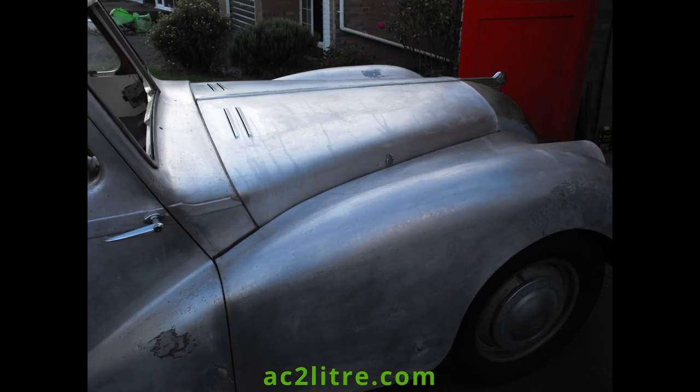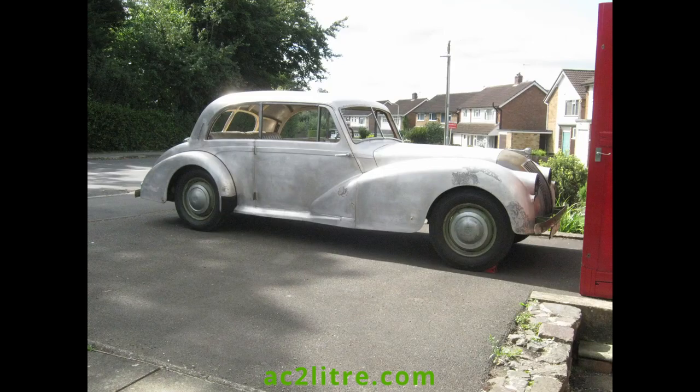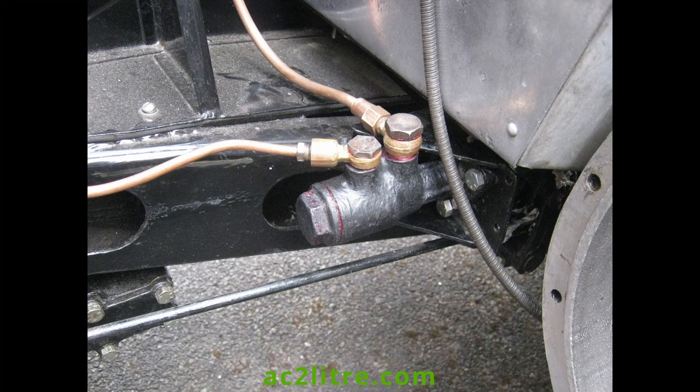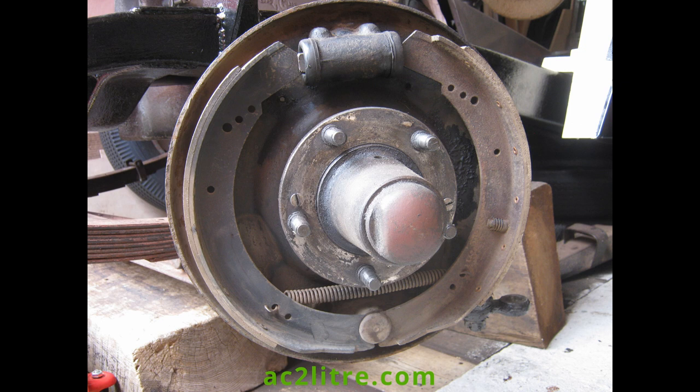Welcome everyone. This is the first of a series of slideshow productions covering my work on my AC 2L before I bought a camcorder. The Girling brake system on the AC is unusual in a few ways. Firstly, it is hydraulic at the front and mechanical at the rear. A few other cars also used this approach in the 1940s. AC changed to all hydraulic during 1952.